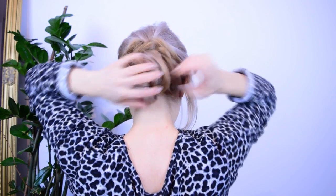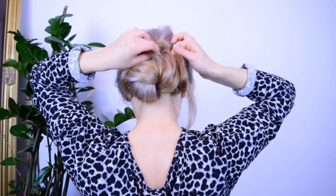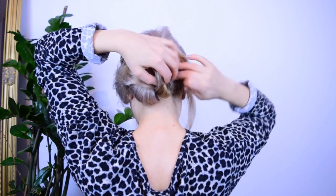And you're done! Tell me please in the comments down below what you think about this hairstyle and what kind of videos you'd like me more to make.